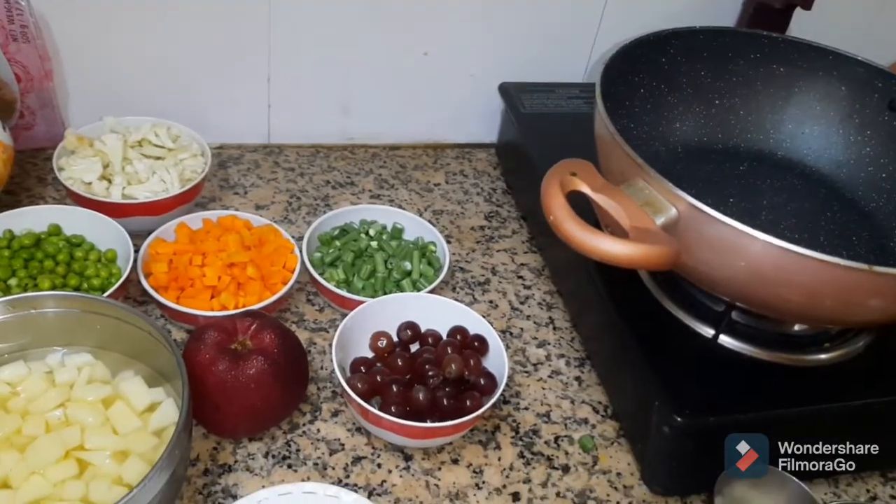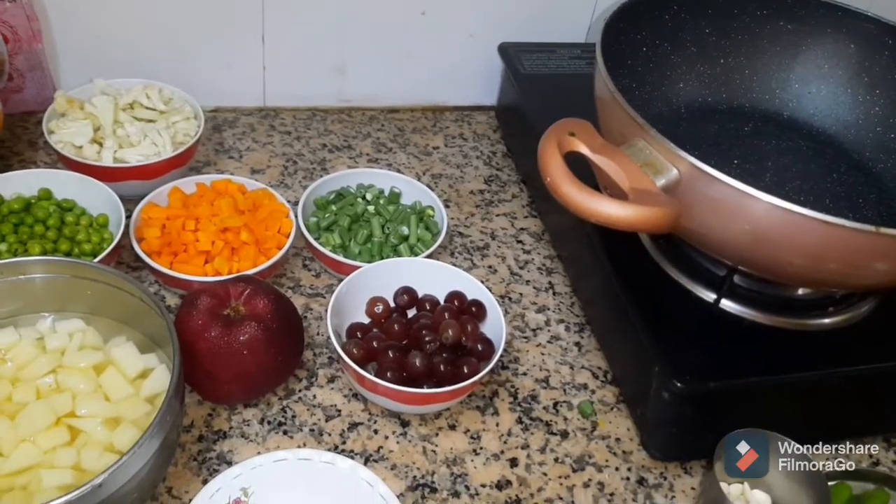Hi friends! Welcome to Vijayos Kitchen! This is the first ingredient in Rumali Roti.